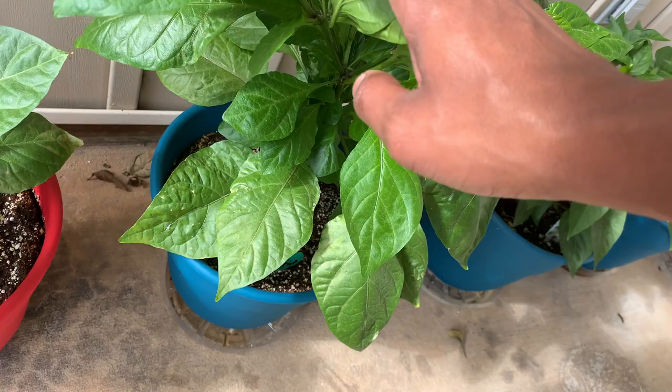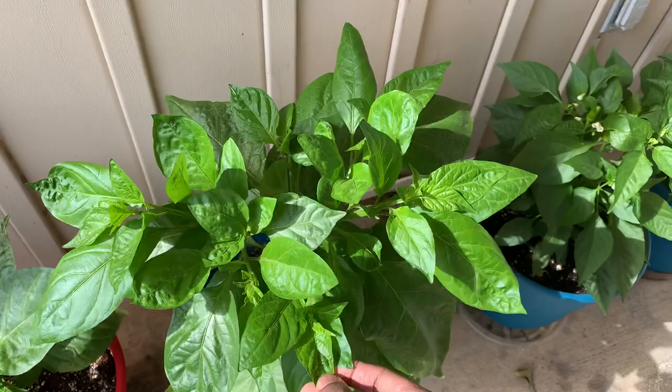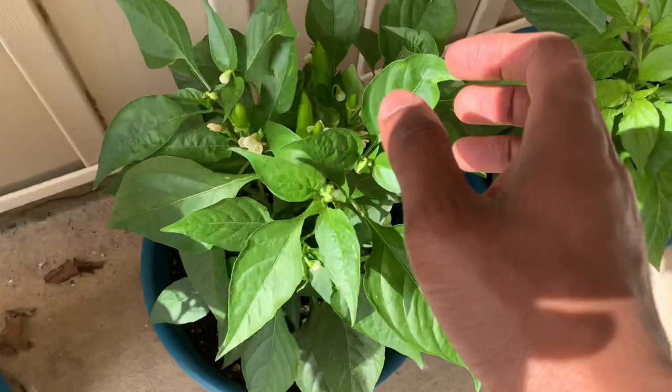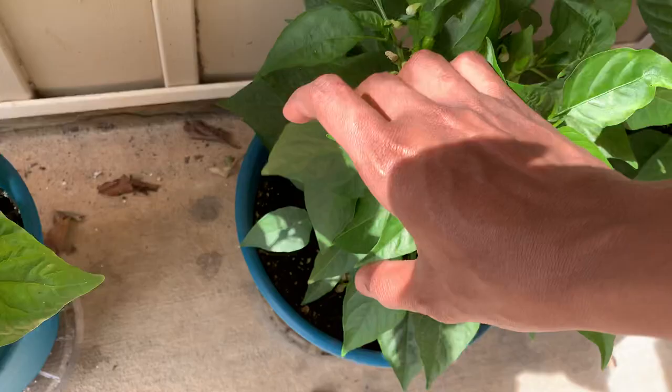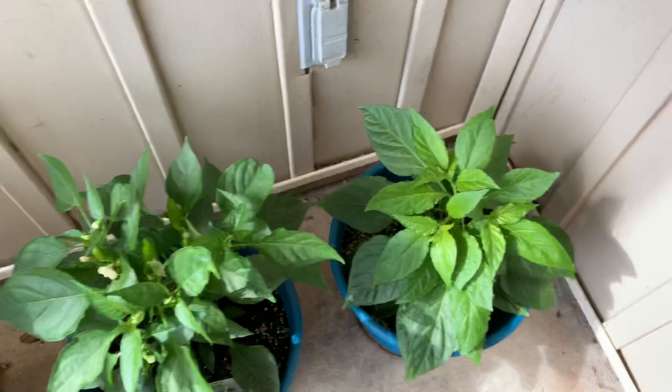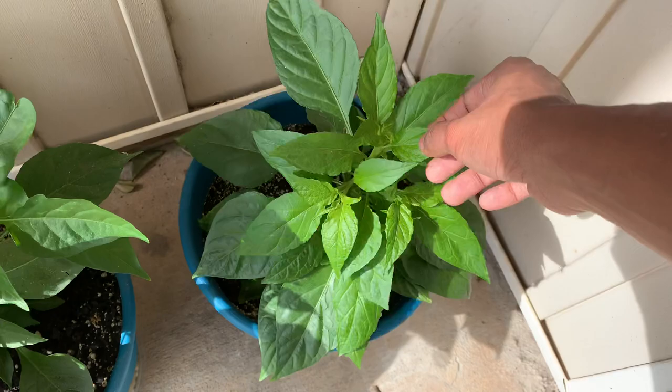Next we got the hot burrito pepper that was in the first video of the season for me. This guy's going crazy right now — you can see that's a lot of peppers, it's ridiculous how many peppers this guy's putting out. Still a nice bushy plant; they get fish fertilizer every week, so looking good.